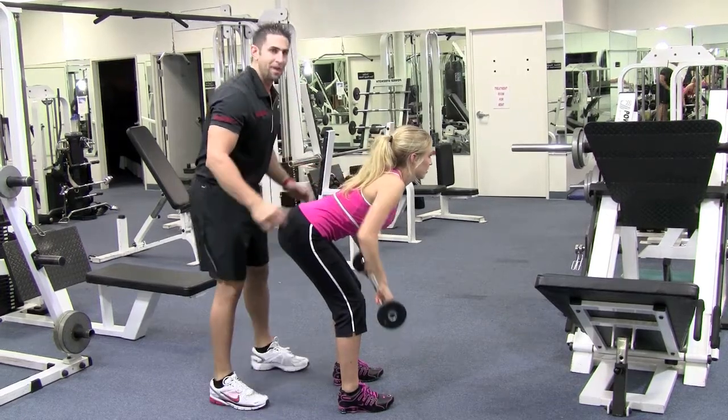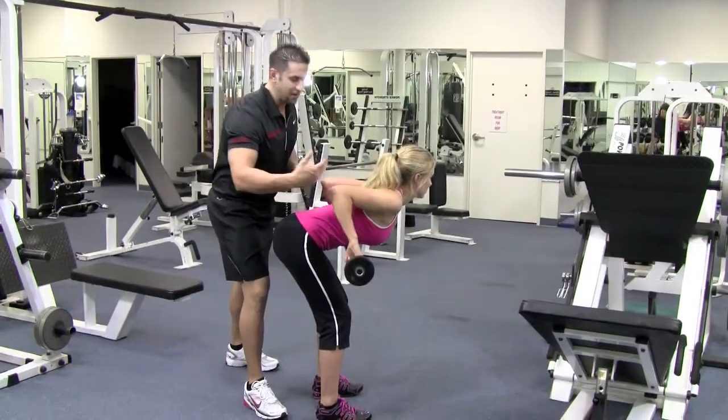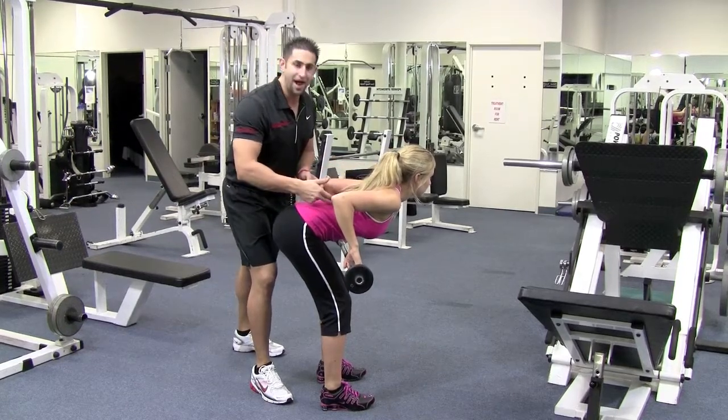Knees are bent. Her back isn't getting arched — she's chest up. It's perfect. Come up and squeeze. You want to bend down so that you're almost parallel to the floor. The more you bend down, the better — the more it's going to hit that lower back and that lat more effectively.